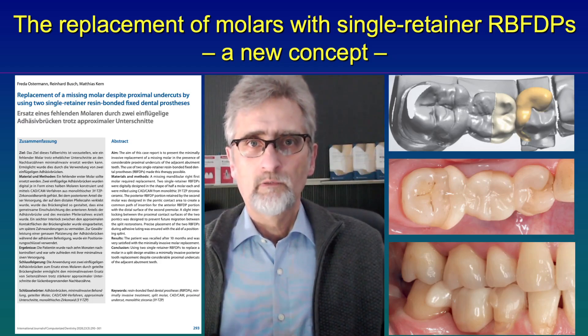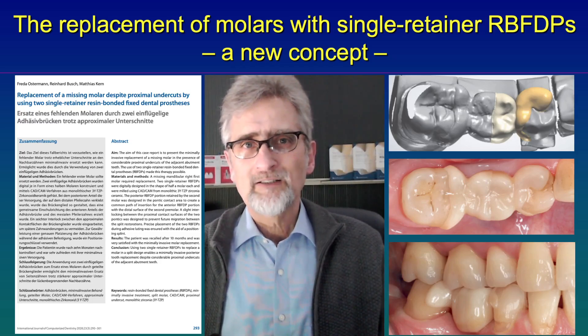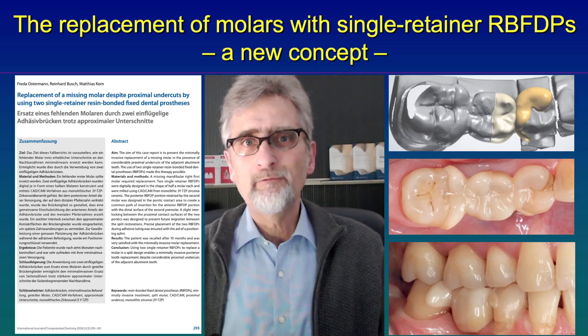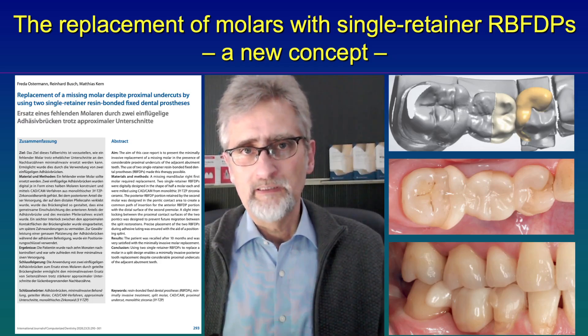So there is a certain degree of freedom, so the two abutments can move a little bit and there is not any stress between them. But also the bridge cannot really rotate, and the abutments cannot migrate due to the interlock — due to the vertical groove between the pontics.